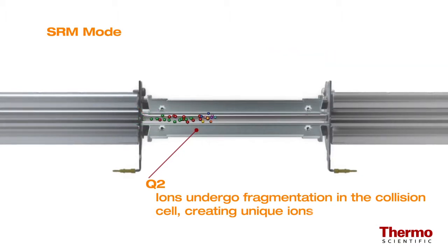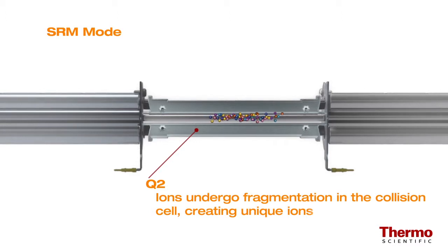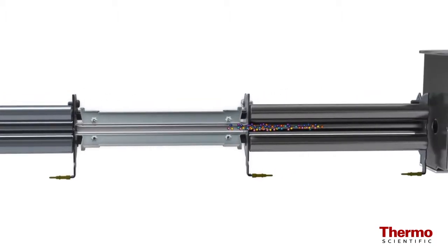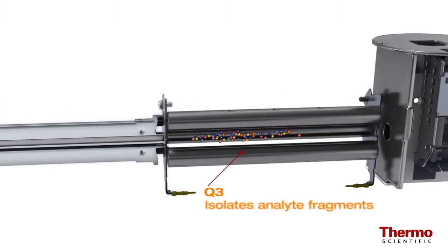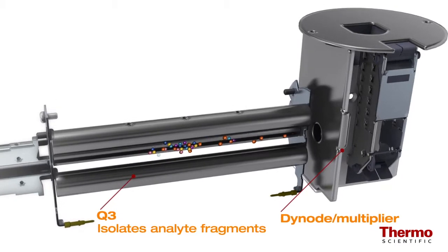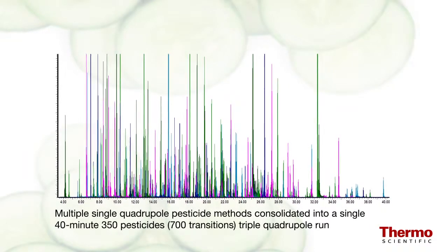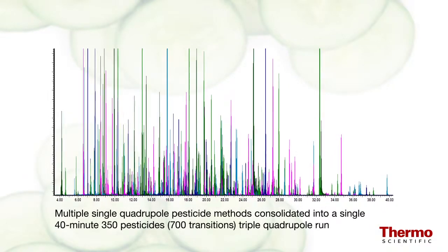With the TSQ8000 triple quadrupole system, these ions can undergo further fragmentation in the collision cell, creating unique ions. The unique ions are then isolated in the third quadrupole, eliminating the potential matrix interference before moving into the dynoid multiplier. This allows you to lower detection limits in complex matrices and enables the operator to combine several methods into one.